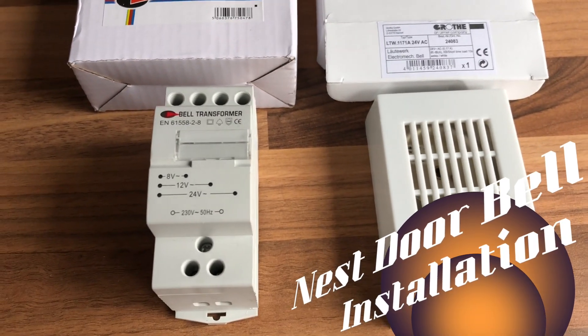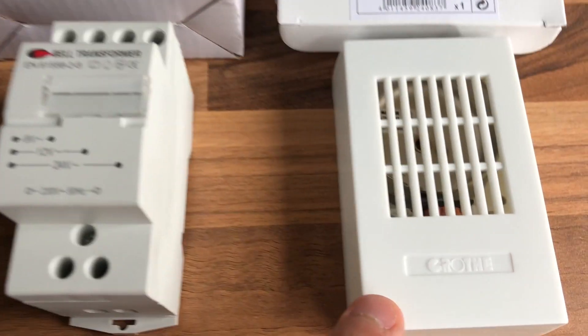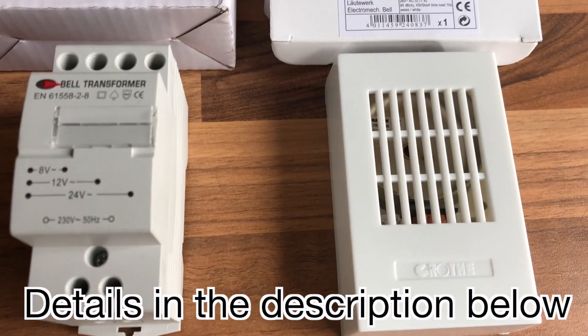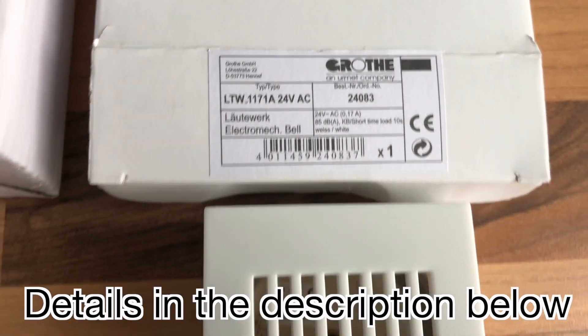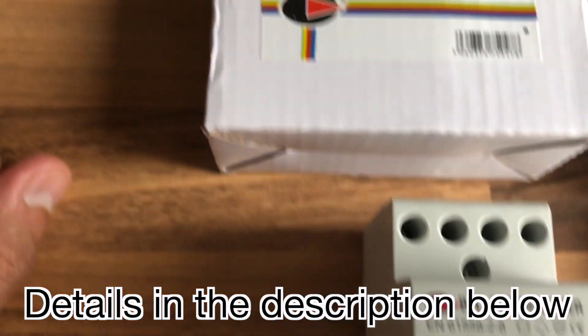Just to show you what items are required: one is the grope doorbell. This doorbell is not one of those ding-dongs, so I would not recommend this, although I've ordered it. These are the details of the doorbell, and this is the transformer which you need for the Nest Hello.